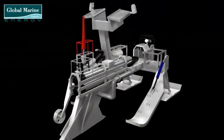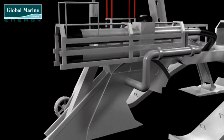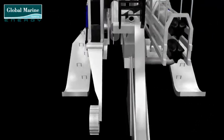For more challenging soils, this can be achieved using water pumps on board the plough to inject water at the base of the share to overcome the suction created by trying to move the soil.